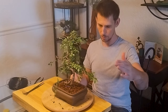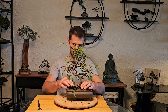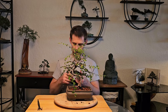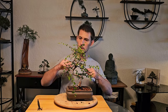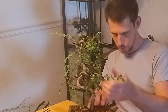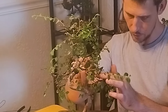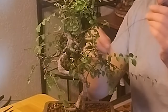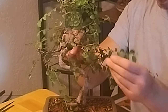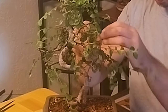You'll see that these will be much, much longer, but the base of that branch won't have gotten much thicker. So now we're going to take our thin gauge wire and wire some of our secondary and tertiary branches to create some more movement. If I want to give these two branches coming off of the primary branch more movement, I will secure our thin gauge wire in between the two branches.